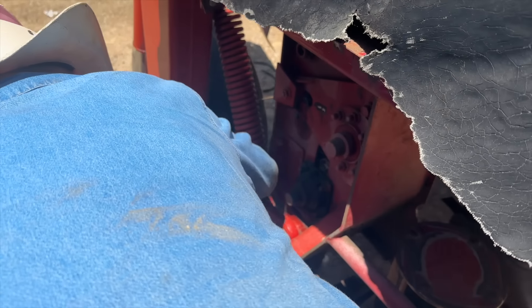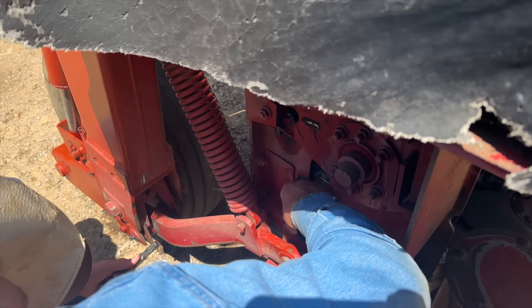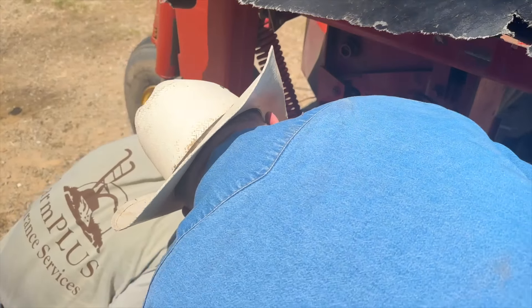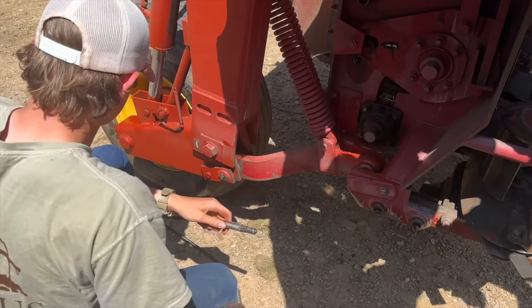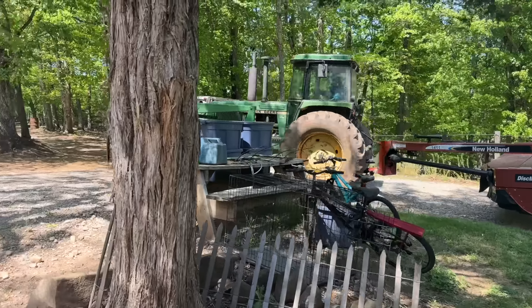You put a bearing in? It didn't have a greasable bind — well, the bind was greasable, but the cage didn't have any grease in it. So you replaced it? I put the cage in the hole and put grease in it. That's good. That's a thumbs up.